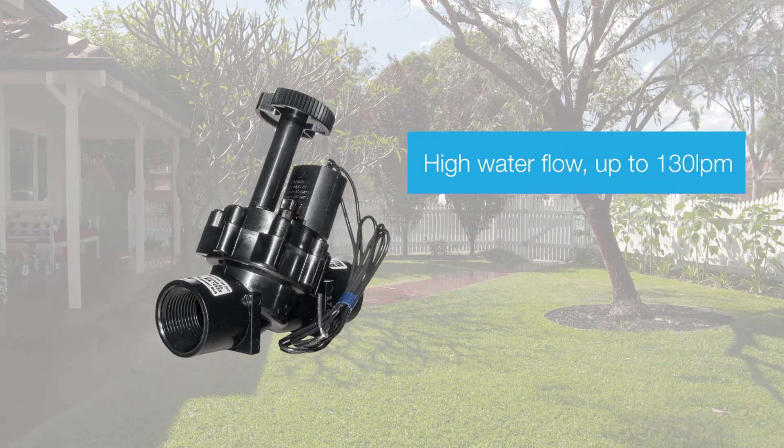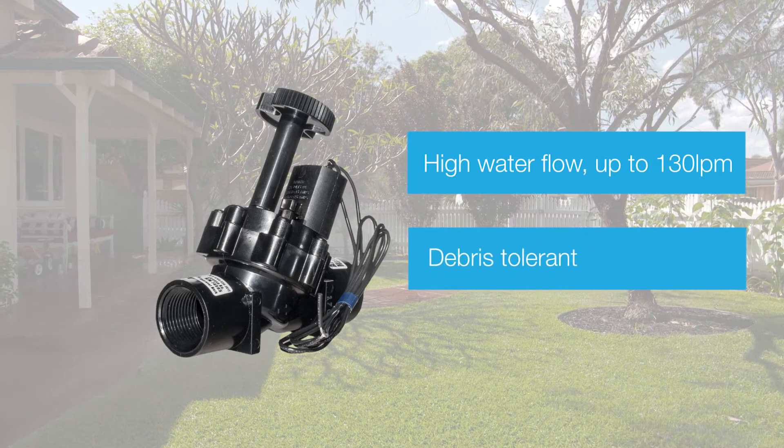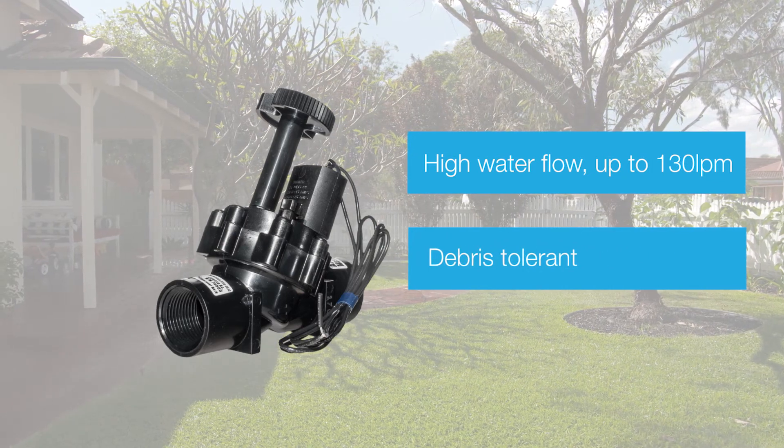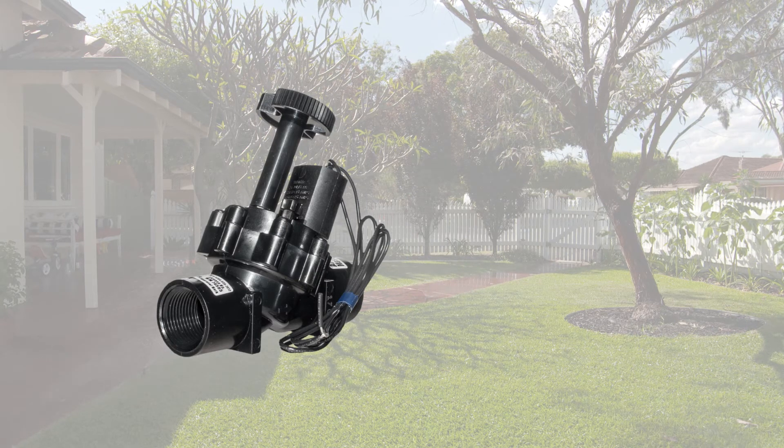The KR7001 tilt angle design allows for higher water flow and dirty water applications. Pipe work is connected to the valve via the 25mm BSP threads.